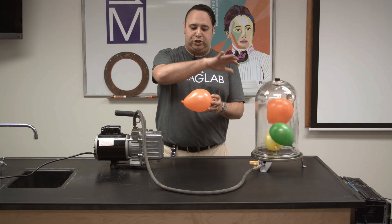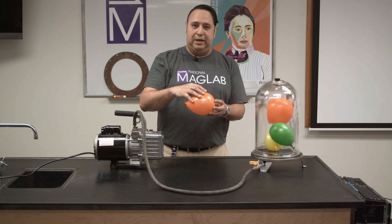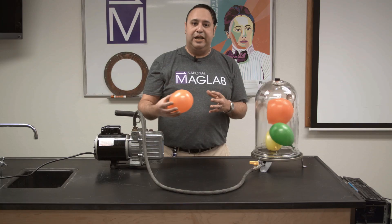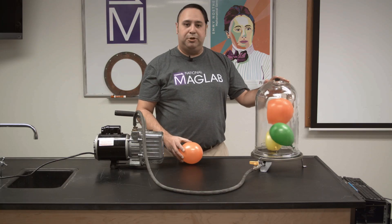Now if we remove the pressure on the outside of the balloon, the air inside it will be pushing harder than the air around it, so the balloon will actually expand. And we can do that by taking the balloons and putting them inside this vacuum chamber.